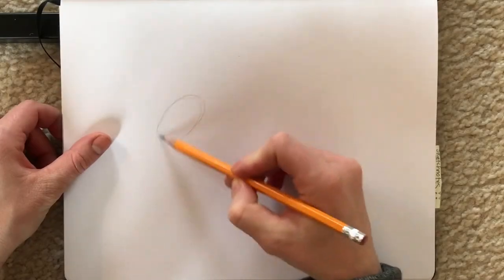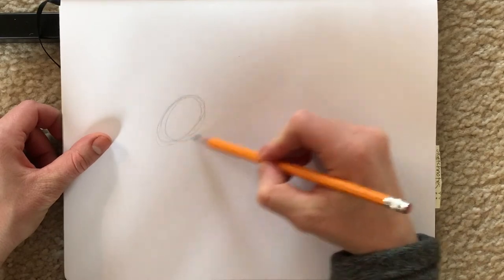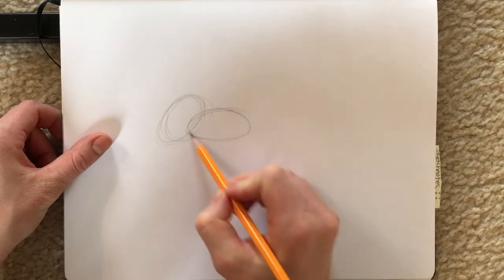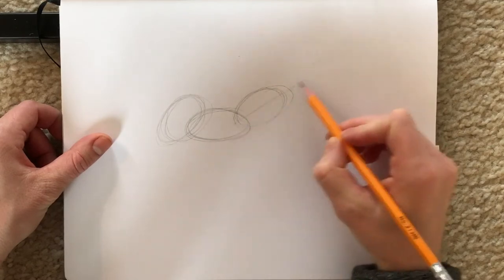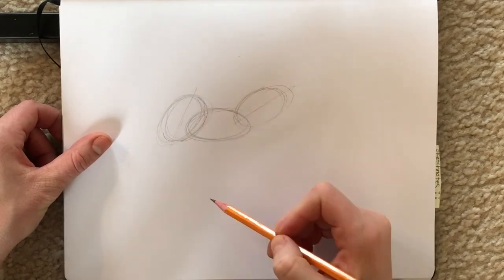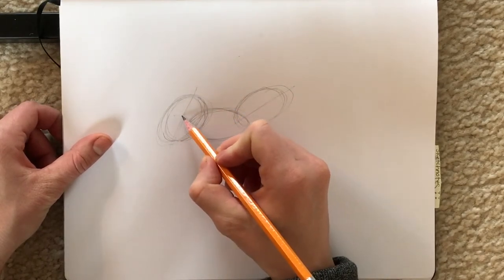We are going to be drawing a howler monkey today, and you're going to want to start out with basic shapes, just like whenever you draw anything. So we're doing ovals to start off — you've got the head, the body, and the back of the body, the butt, and it's going to be at a little bit of a different angle. Remember, very very lightly to start off.